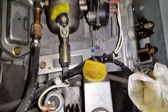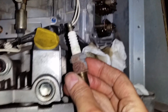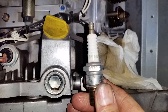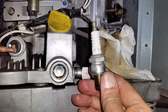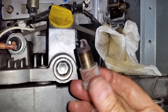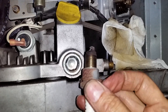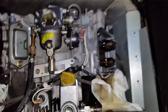The spark plugs for this unit are NGK — I can't quite read the numbers here. These plugs are original with about 388 hours on them. This generator was built in 2005, so not a whole lot of hours for that length of time. I'll be getting new plugs for it.